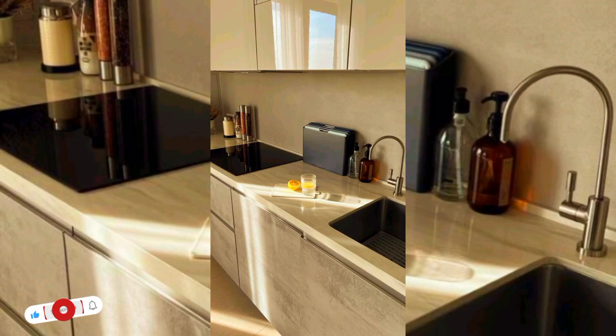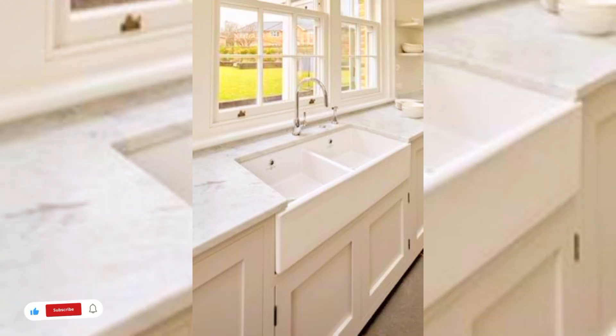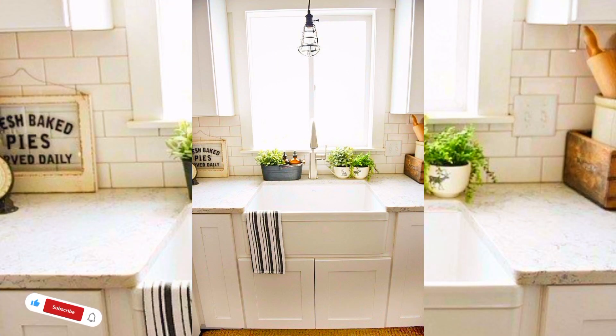Hi everyone, welcome to my channel. Today in this video I will share some beautiful ideas of kitchen sinks. I hope that you like this video. Before starting, please like, share and subscribe to my channel.